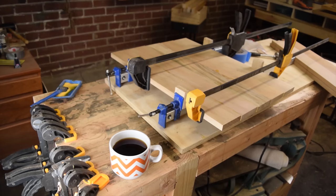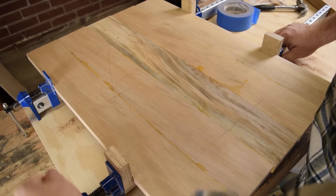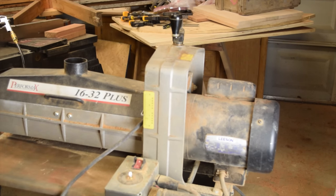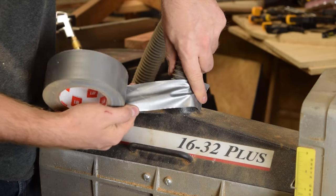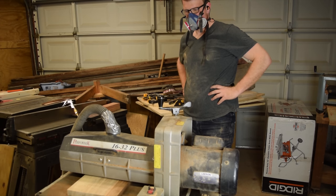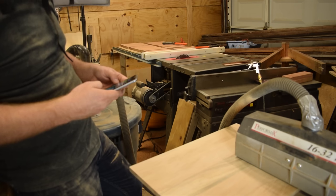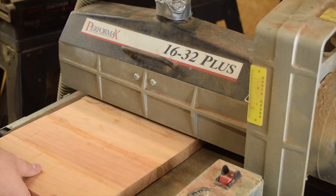I let those cook overnight, and the next day I popped them out of the clamps and got to scraping off the glue and sanding up a nice smooth flat surface. Fortunately, my neighbor dropped a hint that he had a drum sander he wasn't using anymore. For a couple of beers and a future favor, he gave it to me on a sort of permanent loan. He's a retired carpenter and doesn't have a use for it anymore. This is my first drum sander, but it's my favorite tool ever — now I just check Instagram while the sanding happens by itself.